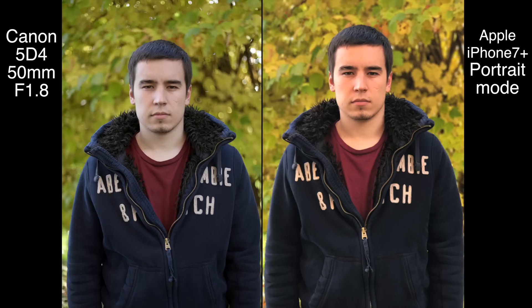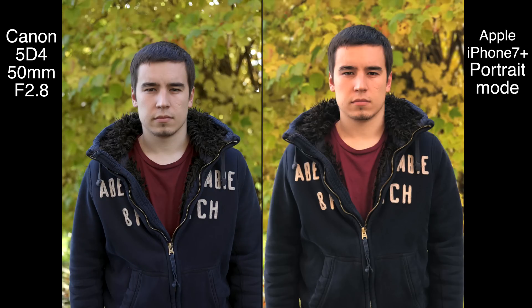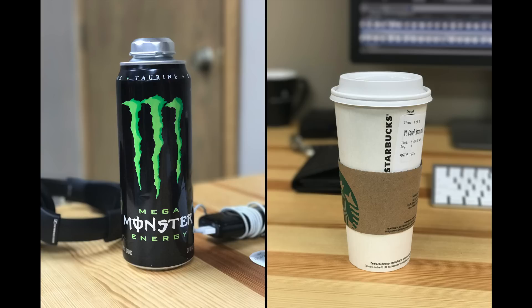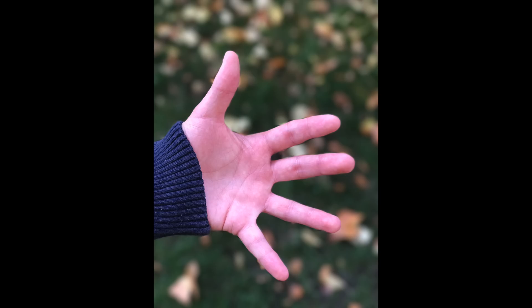Comparing the portrait mode to Canon's latest full frame DSLR, the iPhone 7 Plus can provide some great images. At medium distances, the background blur is similar to using an F4 aperture on a full frame camera with a 50mm lens. Getting closer to the subject will provide more background blur, or a bit less blur in wider shots. Most of the images we took looked fairly good, but sometimes the edges of the blur effect were really noticeable.